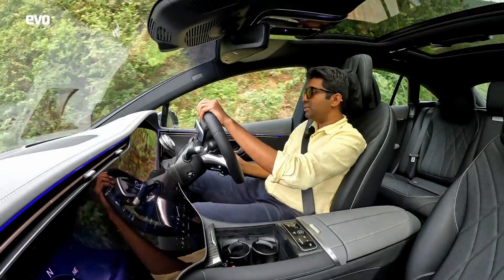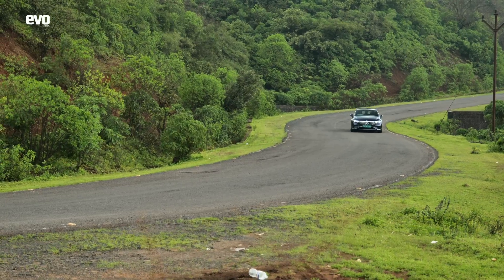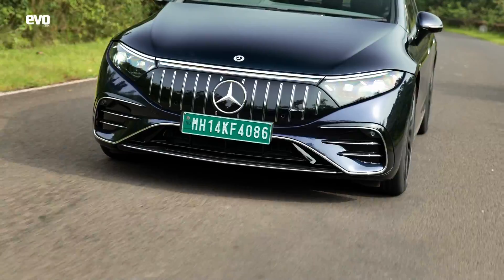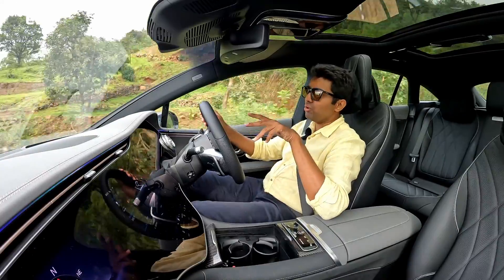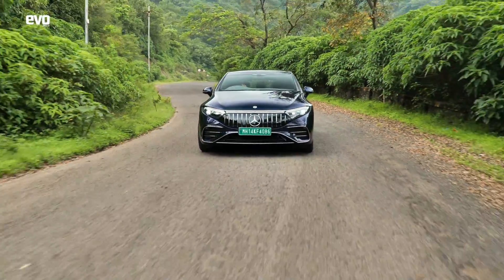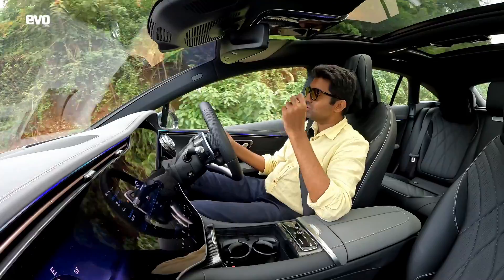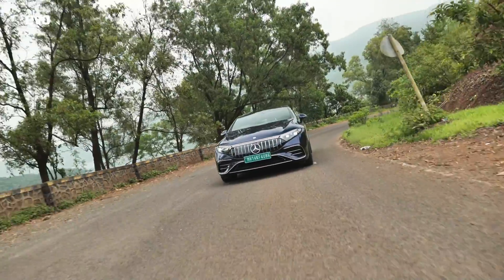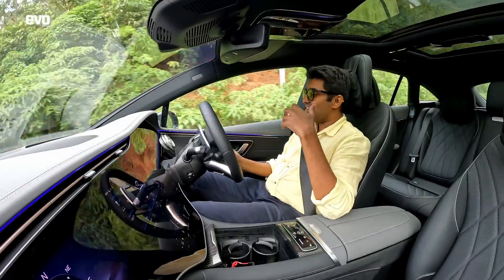What honestly blows my mind is not just the pace, but the effortlessness with which it delivers that pace. The suspension is set up so perfectly for this AMG — it takes all these bad roads as if they don't exist. The only thing you'll be careful about are the really big breakers where you've got to crab crawl over it. But otherwise, this car will go everywhere. I think this is a car you can go cross-country in. That air suspension will ensure you just don't scrape anywhere — the car understands the road surface and adjusts to give you just that perfect ride.